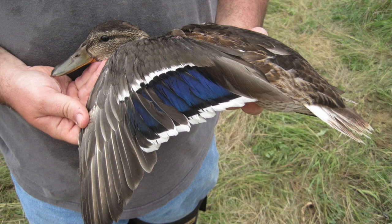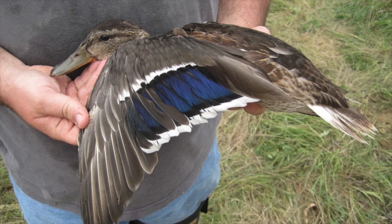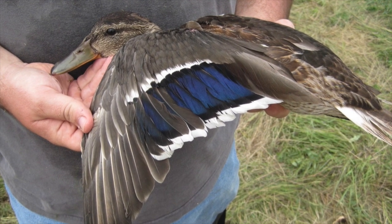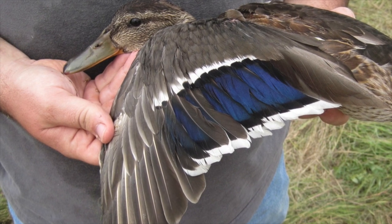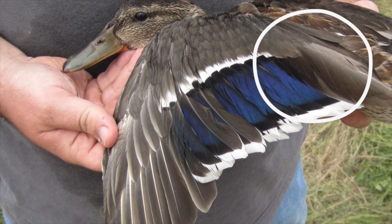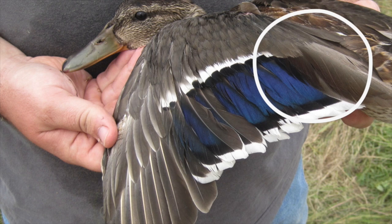Here's a photograph of a young of the year mallard that was captured and banded in mid or late August. A month or so later, on opening day of duck season in the north, it probably didn't look much different than this — bigger, but its colors probably weren't much different. But even though it's a brown duck, you can easily tell from its wing that it's a male because the wing is grayish and the white bar doesn't extend over the tertial feathers.